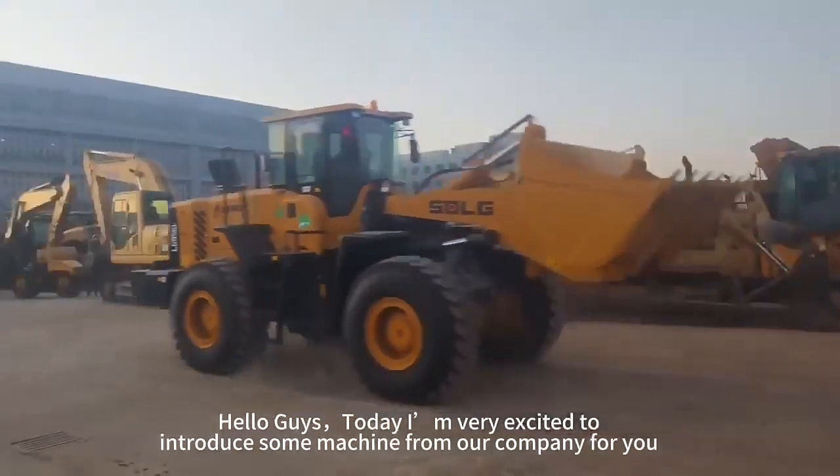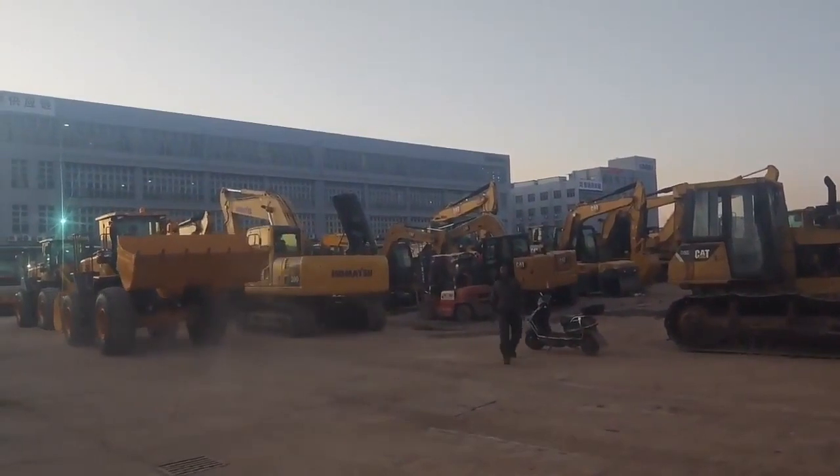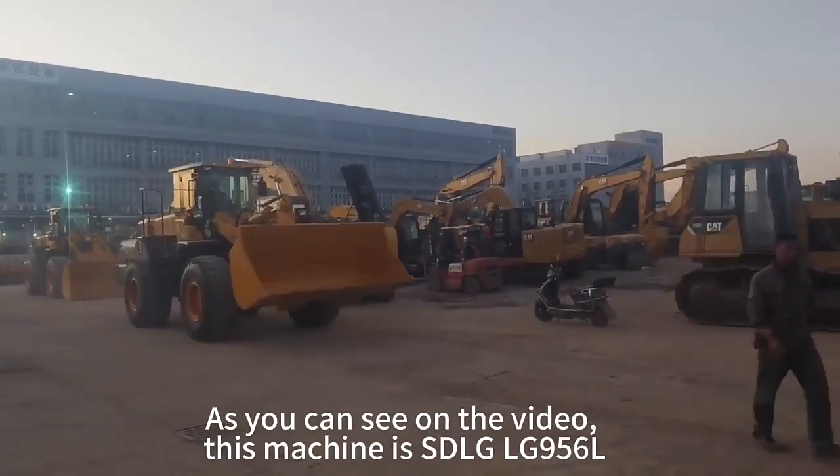Hello guys, today I'm going to introduce some machines to our company for you. As you can see on the video, this machine is the LJ-OB9-56S.